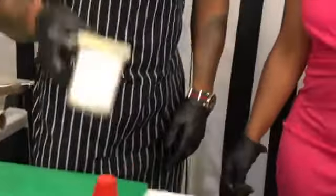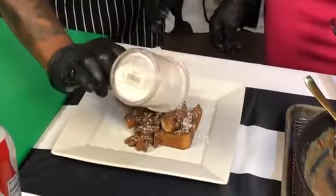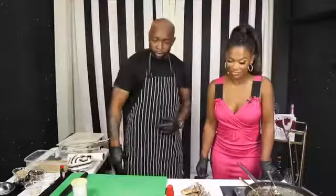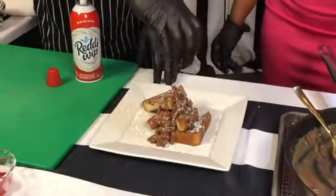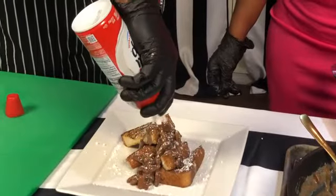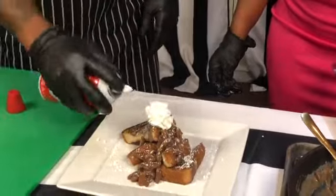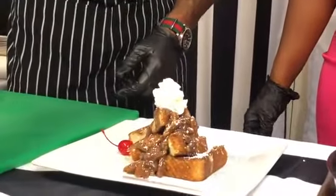The first thing I would do — I would take my powdered sugar and just go right on top just like that. Nice. Be generous — just like that. So next, Candy, I think we should do our whipped cream. We'll take our whipped cream and when you plate, everything is from the center then you go out. So we'll do our whipped cream right in the middle, straight like that.